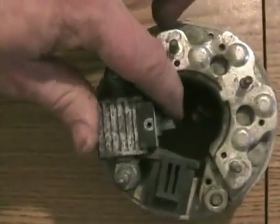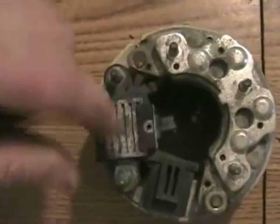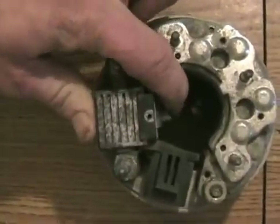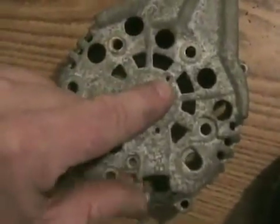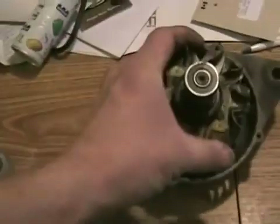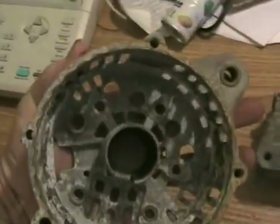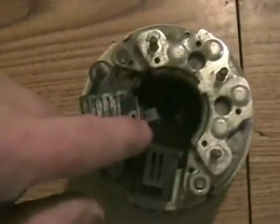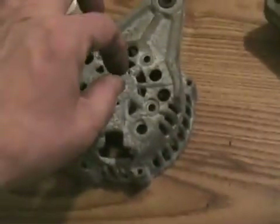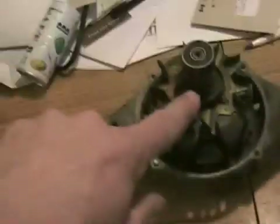They're spring-loaded. There's a little hole there, so when you want to reassemble the alternator, you push them all the way in and drop a little pin down that hole, which coincides with that hole, and that holds them retracted so that this can slip into the pocket and not break off the brushes. When everything's assembled, you withdraw the pin, the brushes pop back out and make connection on the commutator.